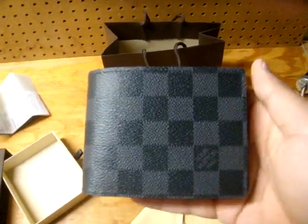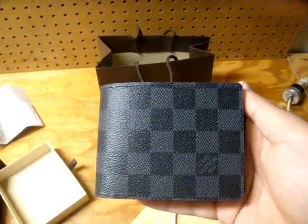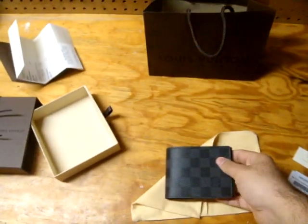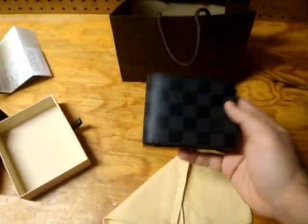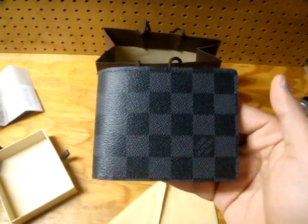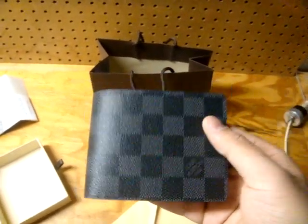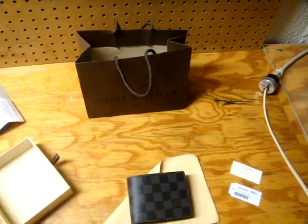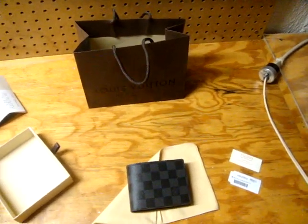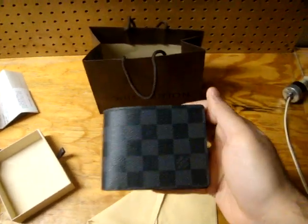What do you guys think? Do you guys like it? Is this your preferred colorway in Louis Vuitton? Do you guys own this wallet? Is it too big for your collection? Please leave a comment in the comment box below. It's your boy A-Stacks — please rate, comment, and subscribe. Follow me on Instagram. Thanks a lot everybody for the support, I really appreciate it. I'll be back real soon with more videos.